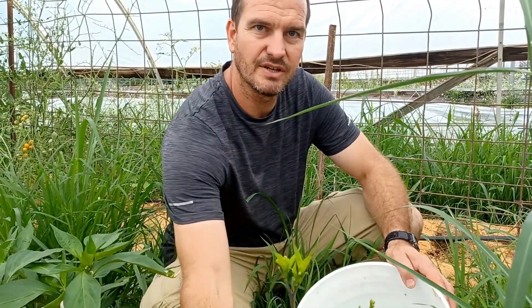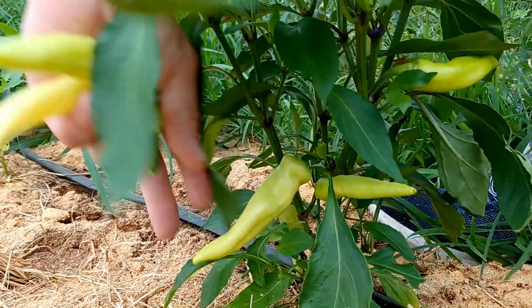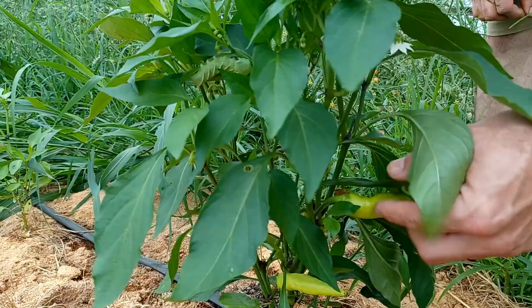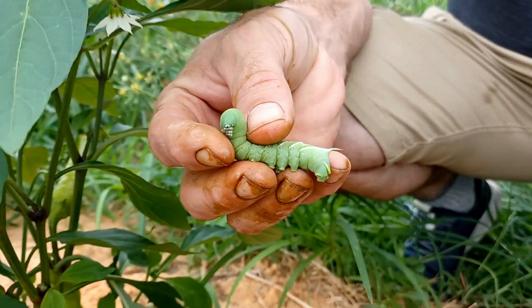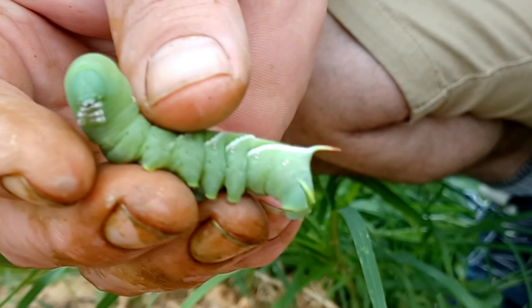Since we're here, I'm going to go ahead and pick what veggies we have ready so we can take them back with us and have some fresh stuff. There's another one right there, and another one over here — he hasn't gotten much on this plant yet, but he would have. They have this horn thing on what's actually their tail.